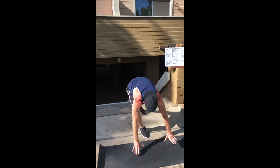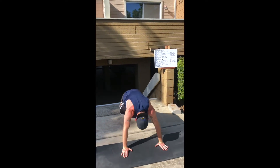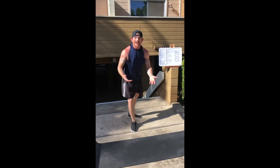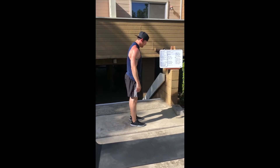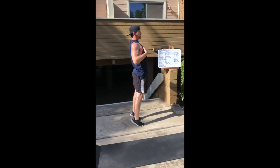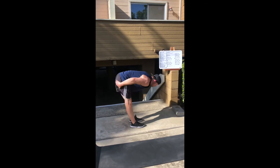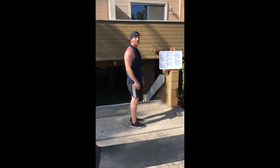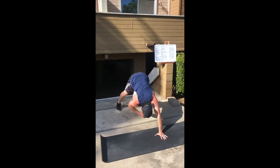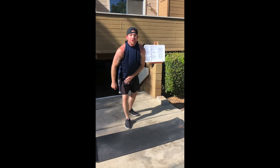Then you guys are going to have a down dog to an up dog — make sure to smile as you guys come up. Then eight RDLs to the ball of feet: from here, push these hips back, squeeze your glutes coming up to the ball of feet, opening up that thoracic cavity as you come up — just like this. Then eight downward dog toe touches — just like this, squeezing those glutes back into that plank position.